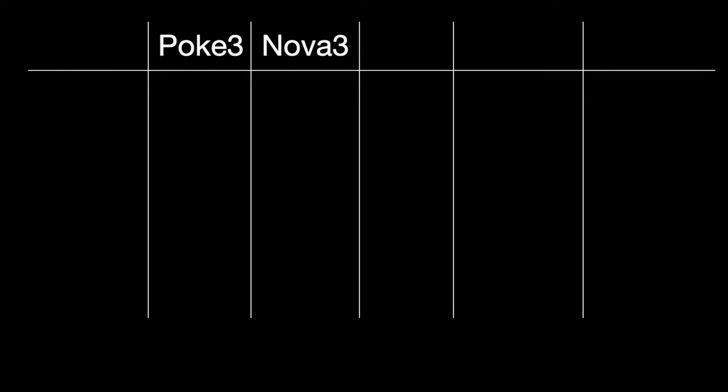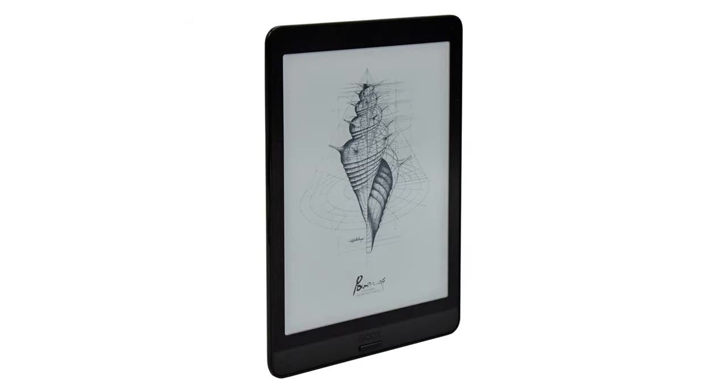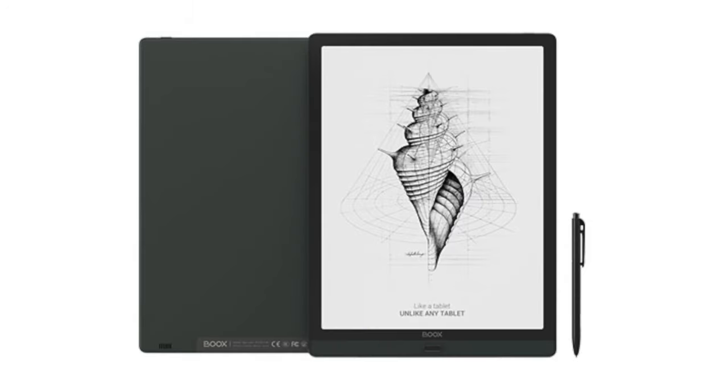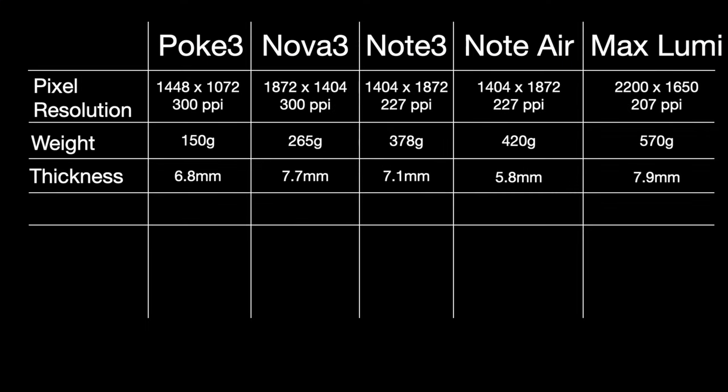The five models were the Poke 3, Nova 3, Note 3, Note Air, and Max Lumi. All these models have different screen sizes and battery capacity, but they all could run Android and use the Google Play Store. I created a table to compare all the different specifications — pixel size, weight, thickness.